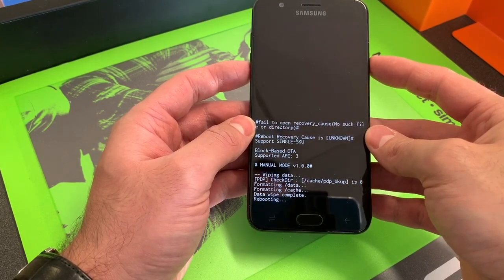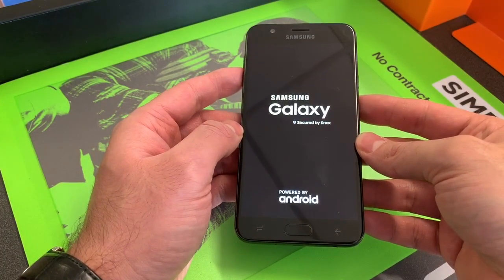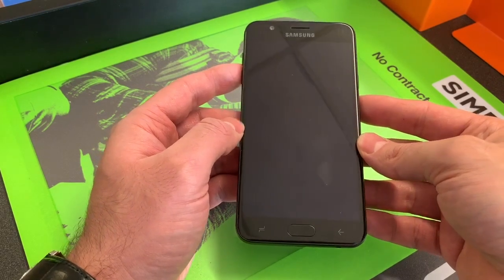You just need to reboot it for it to come back on. This is how you factory reset your Galaxy J7 Refine. Please like and subscribe, thank you.